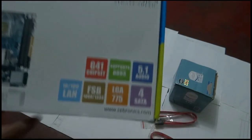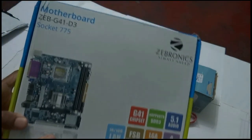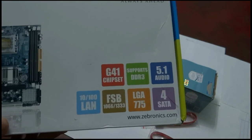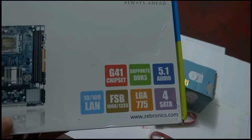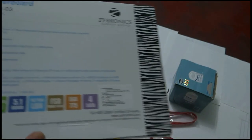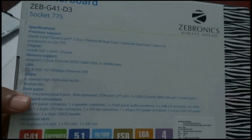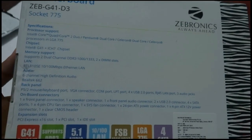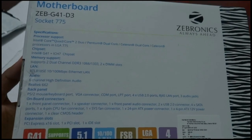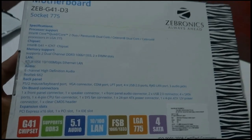This is the motherboard box of the Zebronics Z41 D3 socket motherboard, and all the specifications have been highlighted on the box. On the back, it shows the G41 chipset, DDR3 support, 5.1 audio channel, and four SATA ports. All specifications are clearly listed.